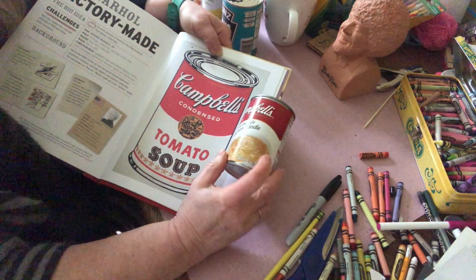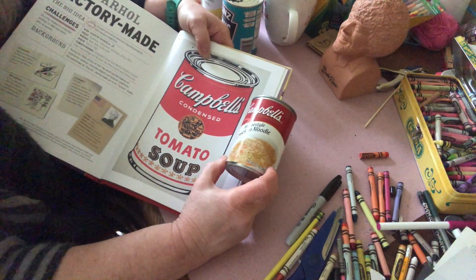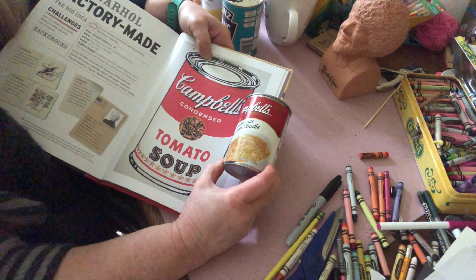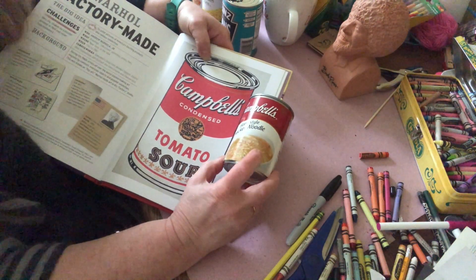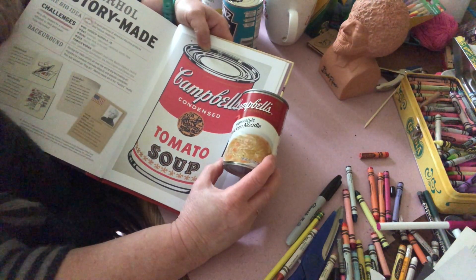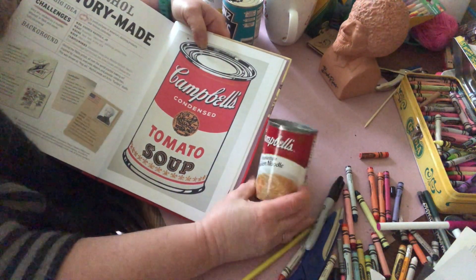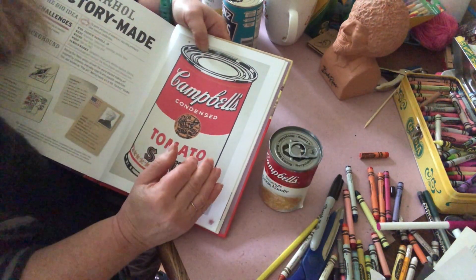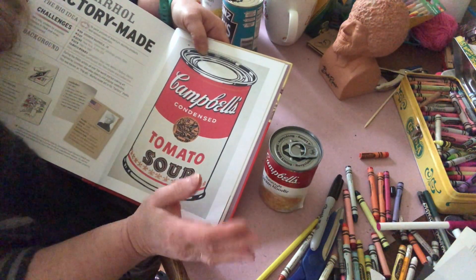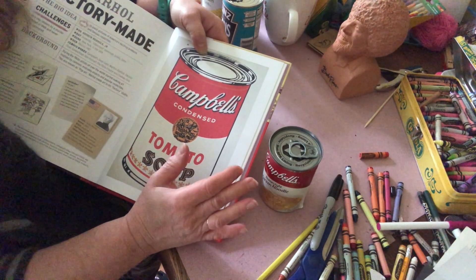Today they use photography on it, but when Warhol was drawing this Campbell's soup can, they did put photography on it. Now he didn't invent the look of the Campbell's soup can. He just liked the idea of everyday objects being used in a fine art way — you would paint something that's an everyday object and hang it on the wall, put it on a t-shirt, put it on a backpack. He liked that whole idea of everyday things being elevated to art.